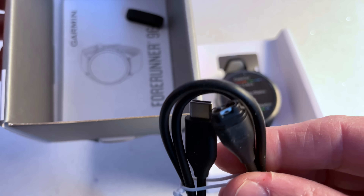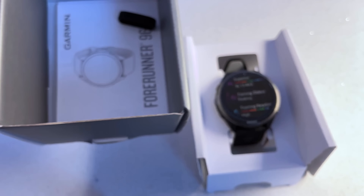In this video, I'm going to be telling you all the things I like about the new Garmin 965 Forerunner and all the things I don't like. I'm also going to be telling you if it's worth £600.